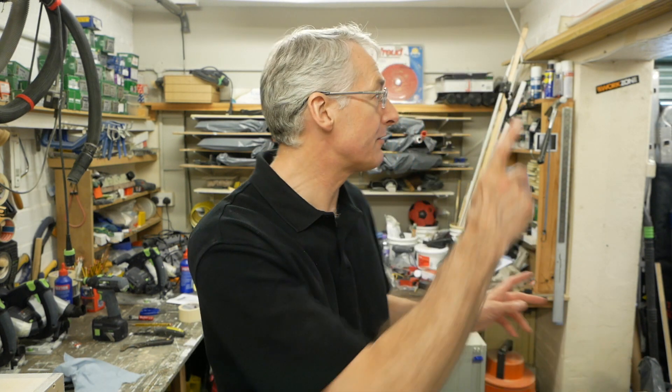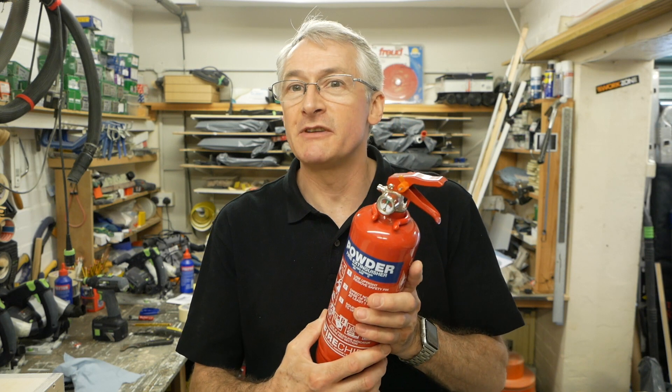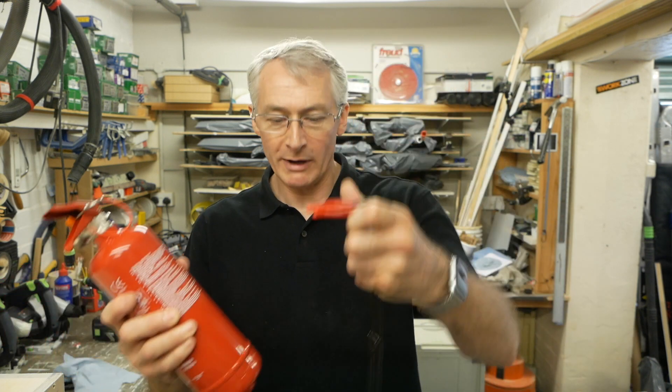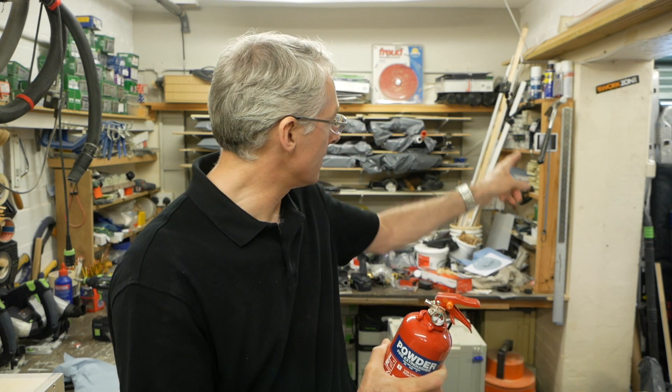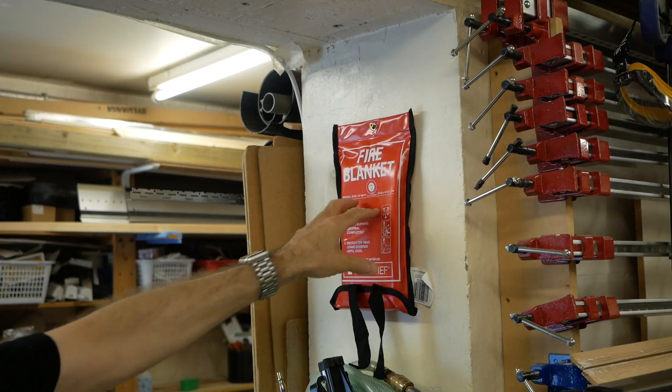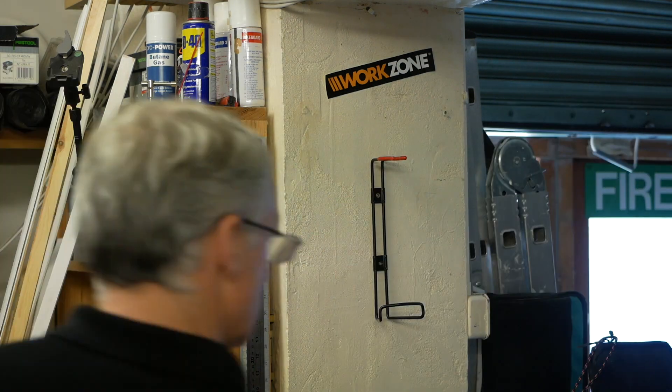I've also got a little dry powder fire extinguisher — only one kilo, again on the basis that you shouldn't be tackling large blazes. Again from Screwfix, about 15 pounds, great size, comes with a handy wall mount. I'm going to have that just over there where we can get at it easily from either room. The fire blanket just hangs off a hook and the extinguisher bracket fixes to the wall with screws and plugs in the usual way.